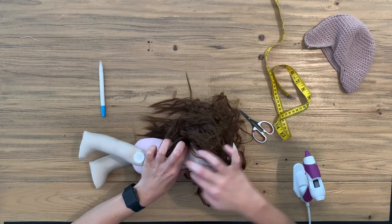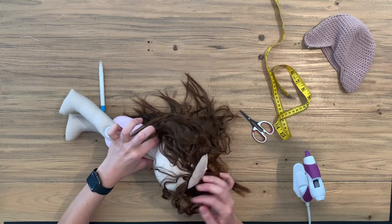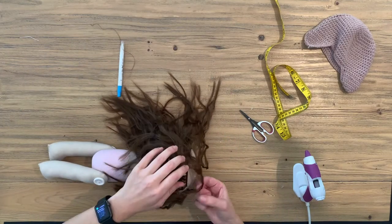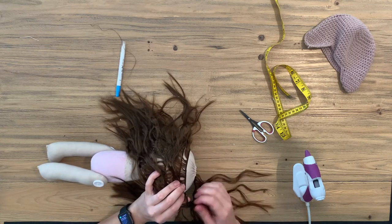We've reached basically the beginning again, so we're not going to waste any of this hair — we're going to use it. We don't have any marks for this, so the only thing we will do is just follow it close to the previous round of hair.